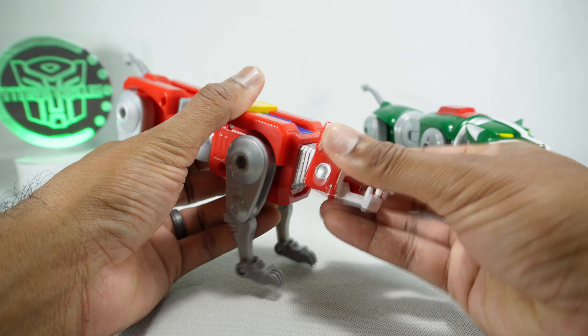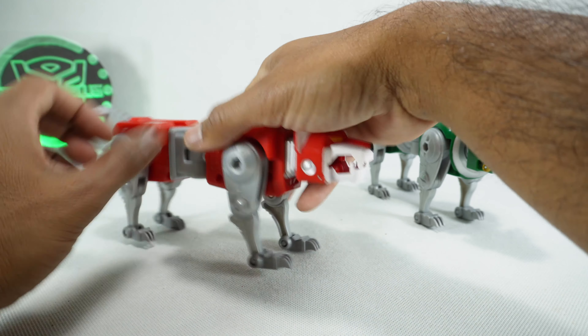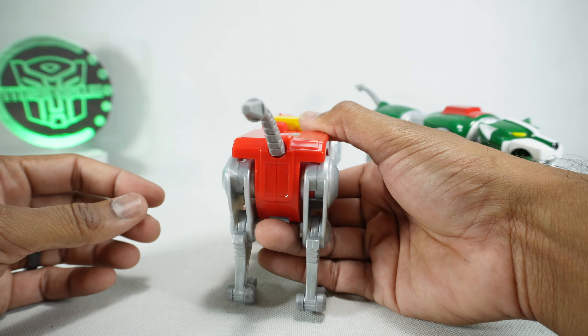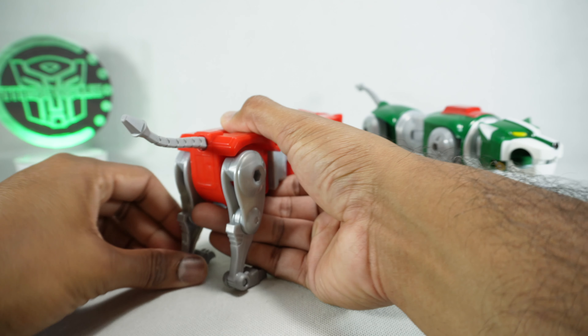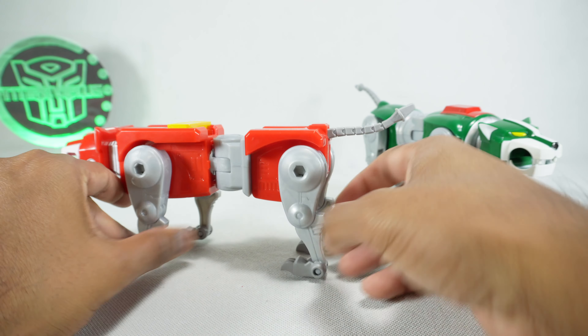As far as articulation, the head can rotate on a ratchet. The mouth can open on a spring-loaded joint, probably so you can grip the weapons. Legs rotate back and forth at the hip on a ratchet joint, at the knee on a ratchet, and at the toe on a soft ratchet. Same for the rear legs. The tail can't do much — you can pull it all the way out and it's static, or push it in and rotate it, but there's not a lot of articulation.